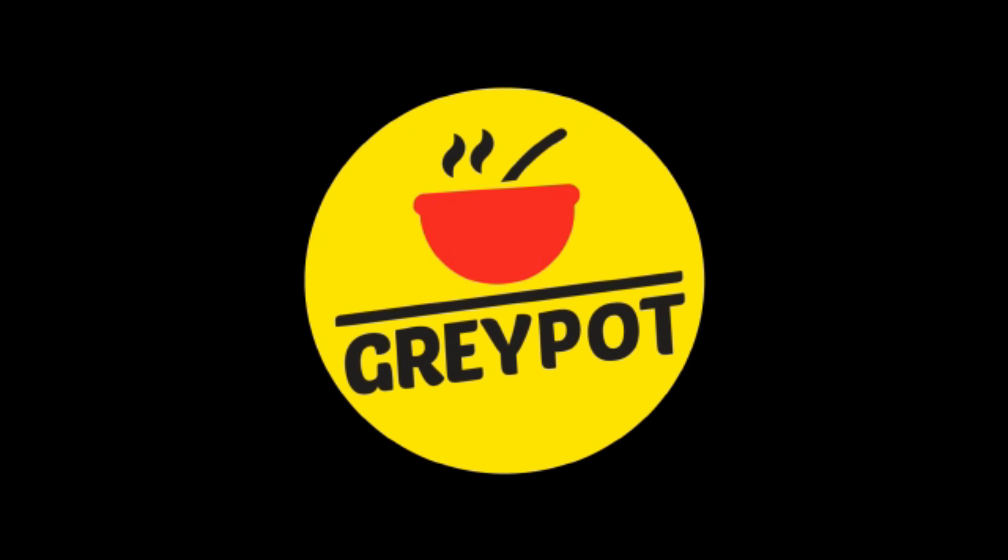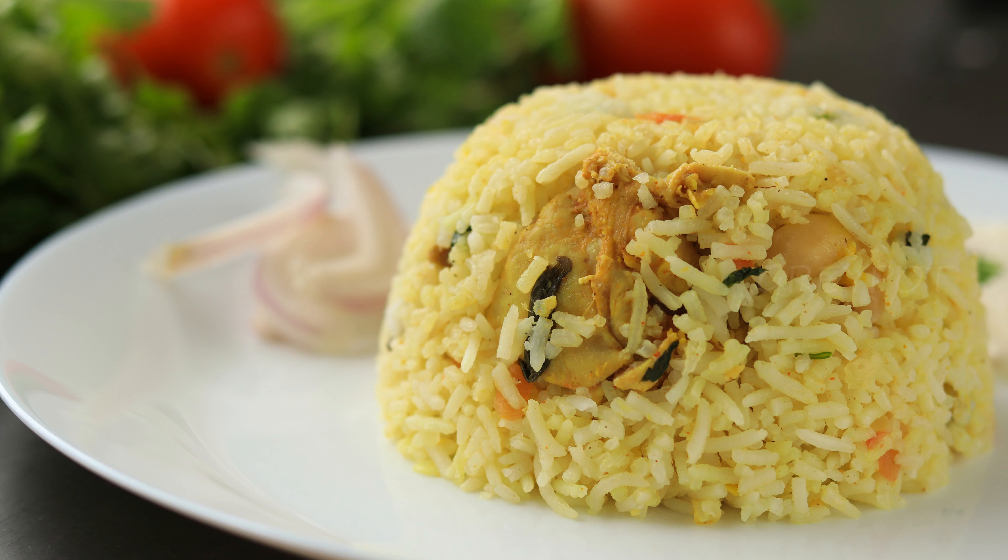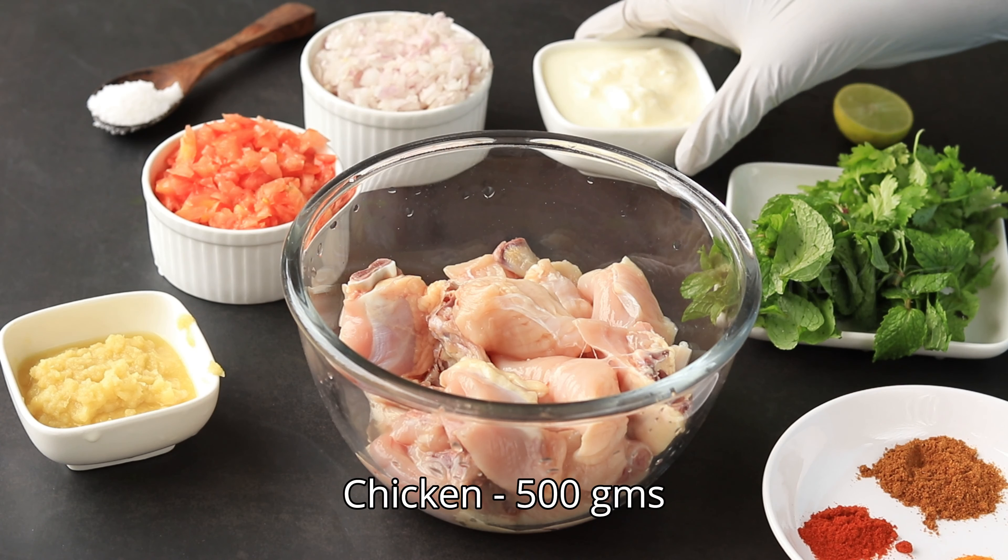Hello everyone, welcome to Grey Pot. Today I'm making this special no oil, no ghee chicken dum biryani. Let's see how to do it. First, marinate the chicken with some yogurt or curd, and add the spices like turmeric powder, red chili powder.